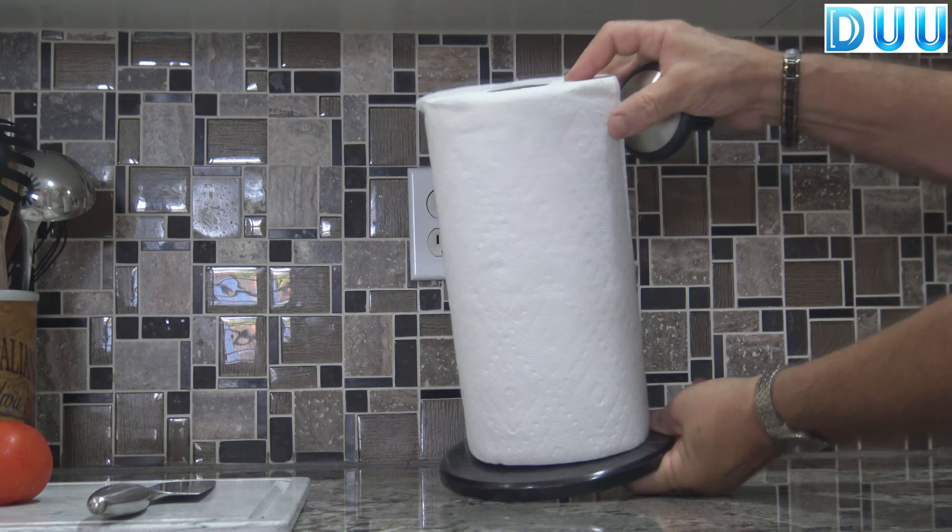Just press and lift the removable cap and replace the roll. You'll love the non-slip heavy marble base.